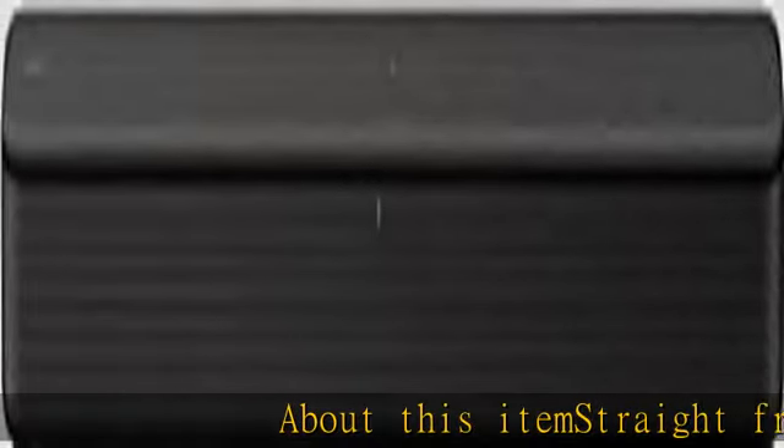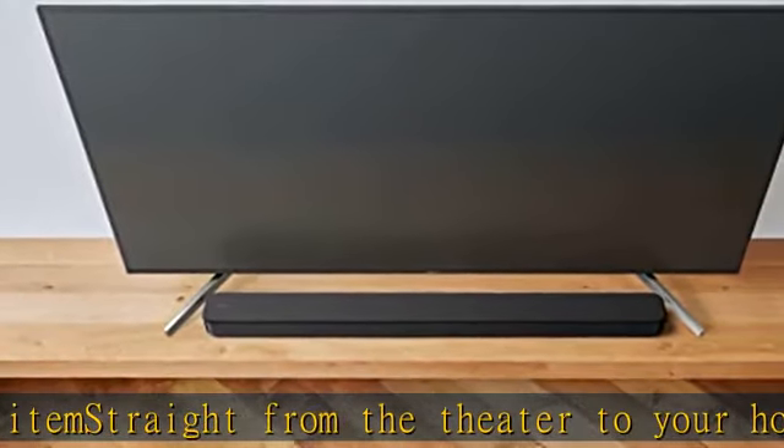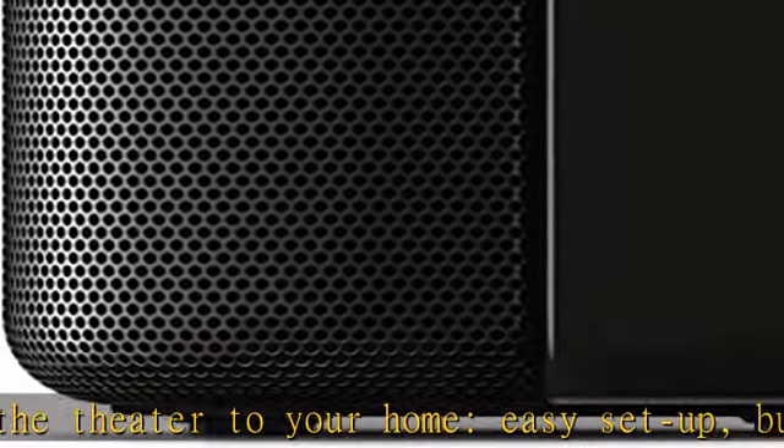Straight from the theater to your home, easy setup, built-in tweeter, 2ch speaker with simple Bluetooth connection. Deep sound with bass reflex speaker, high power with a slim design that matches any room and is perfect for small living spaces.